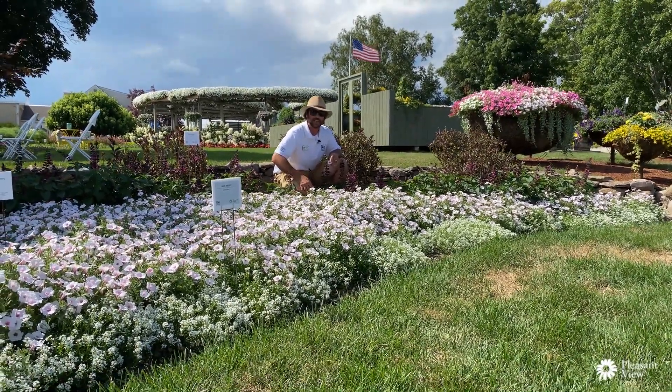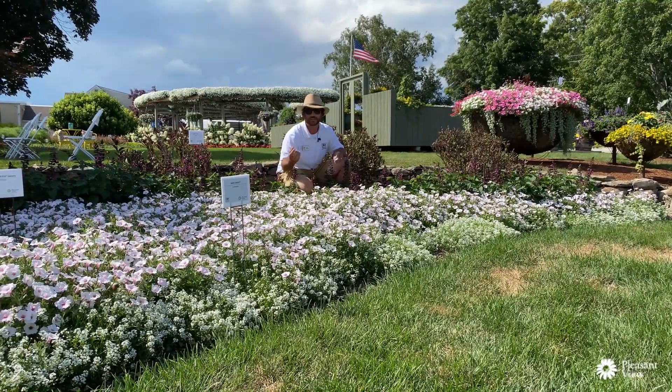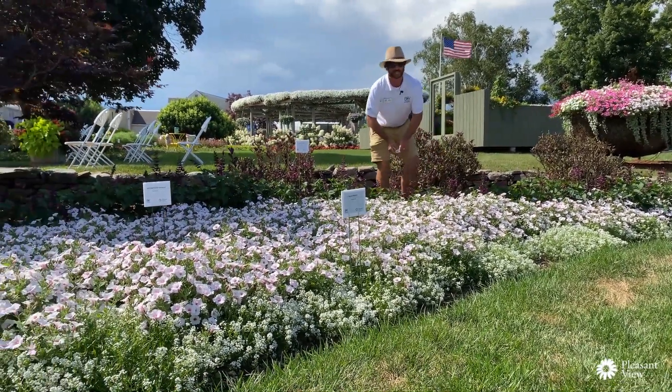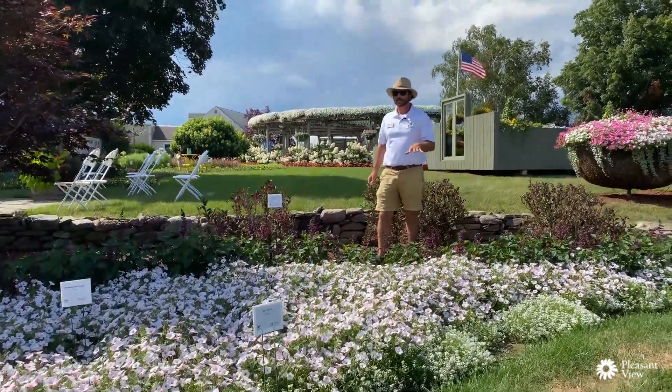We had about an inch of rain last night and you can see how these petals and flowers just open right back up and pop out. Just an outstanding landscape petunia — it doesn't get any better than this.